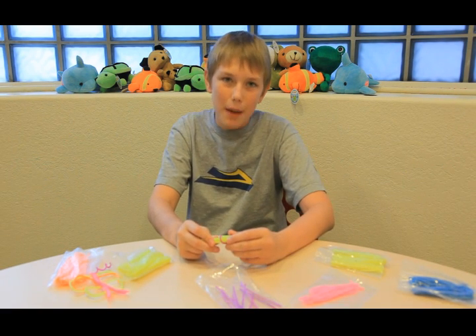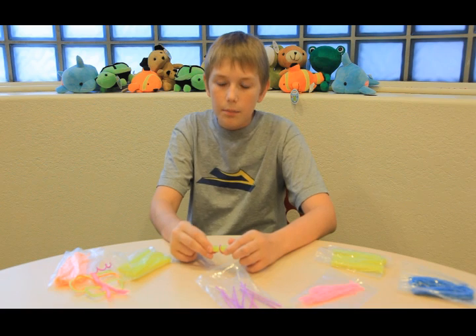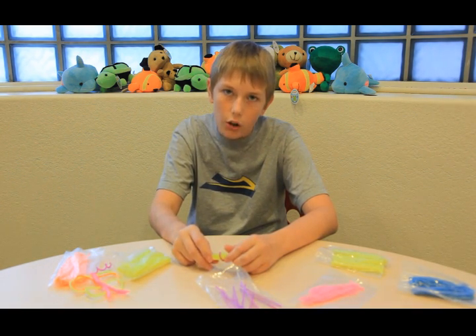I love these things. You can bend, flex, fold and mold them into anything. But I can't afford the $20 ones sold on TV, let alone the $5 ones.